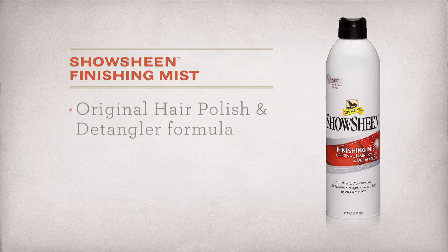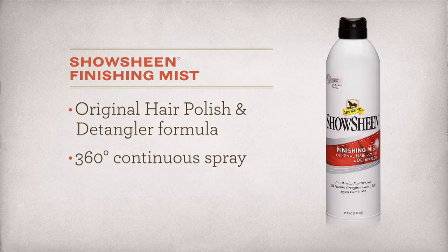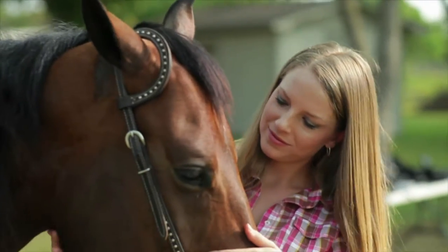Add a final touch with ShowSheen Finishing Mist, the original hair polish and detangler formula, available in a 360-degree continuous spray that works from any angle.